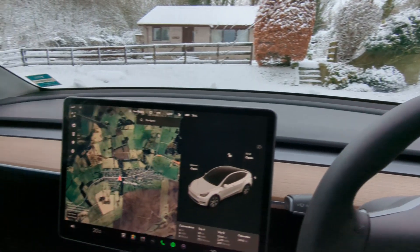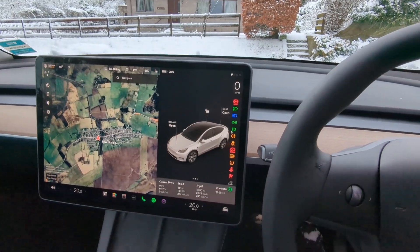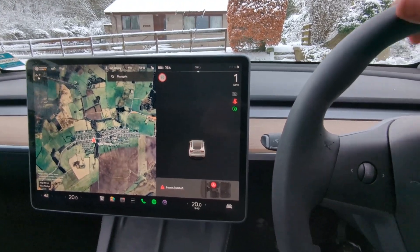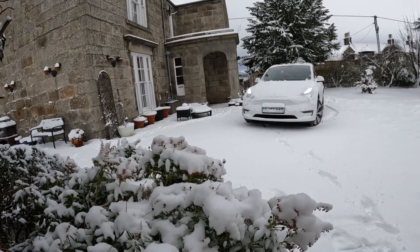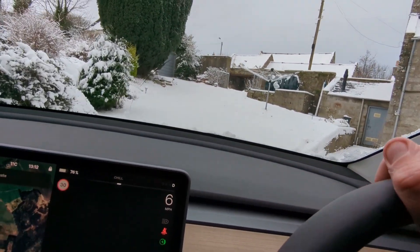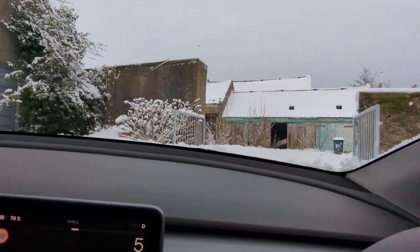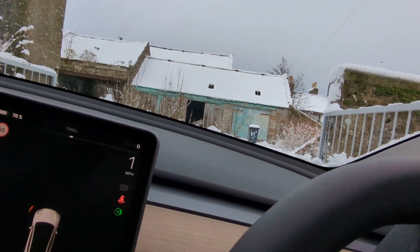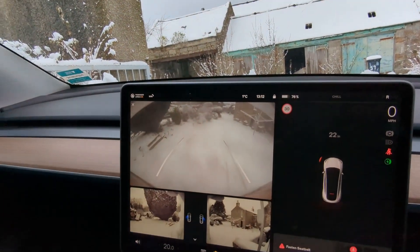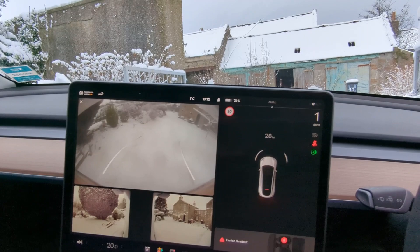We're inside the car and ready for a first attempt up the driveway. It's moving and actually going up reasonably well, but it is slipping a bit at the top. So we'll back it down to the bottom and put the snow socks on.